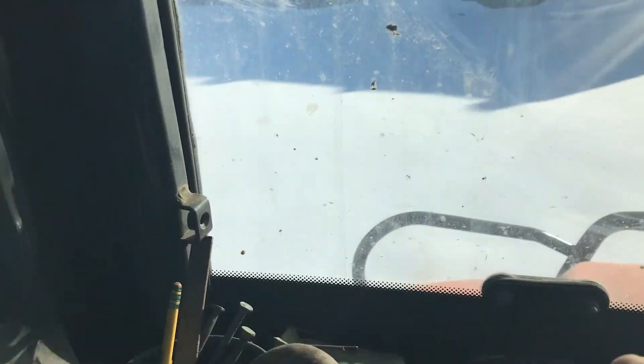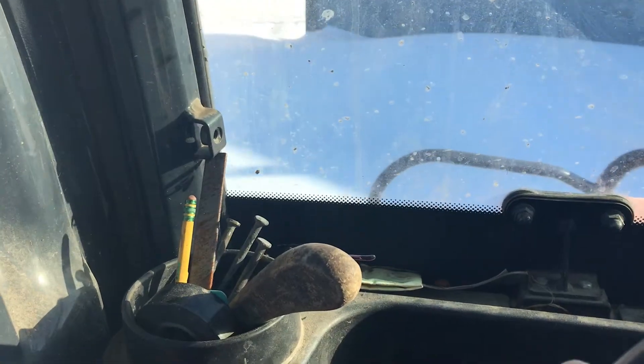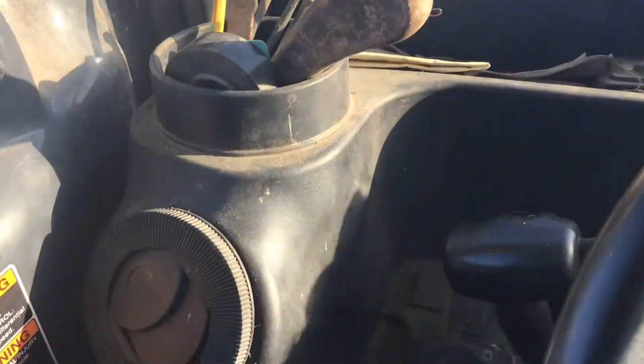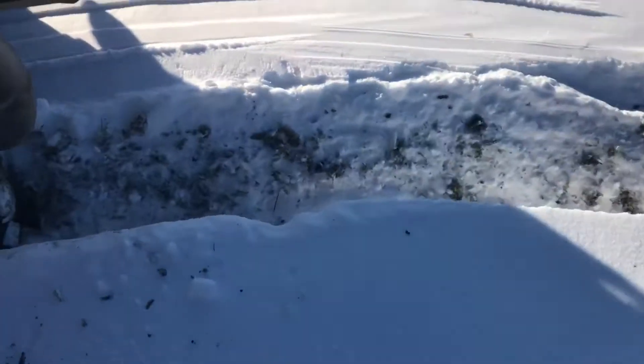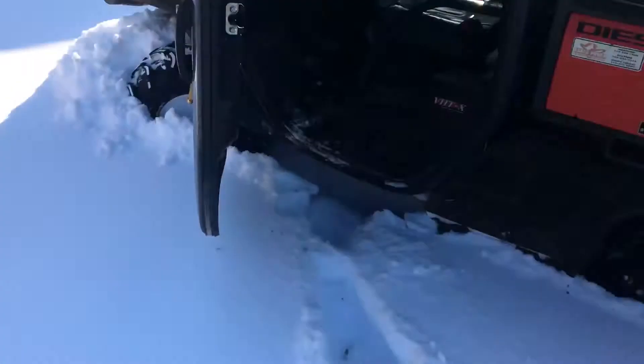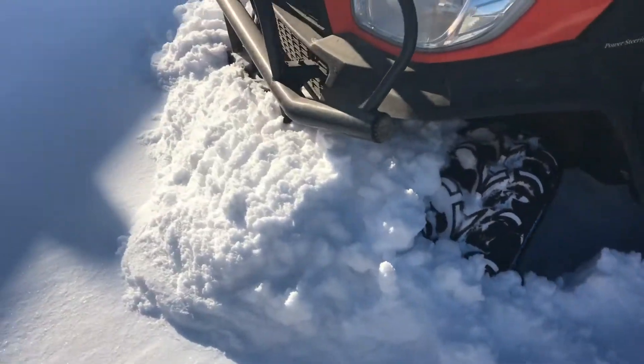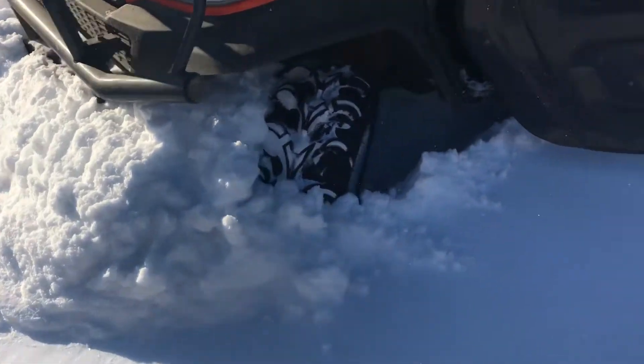Now this is a little deeper. That's two wheel drive. It's definitely sunk right down — I didn't see that at first. And it's definitely pushing a lot of snow.